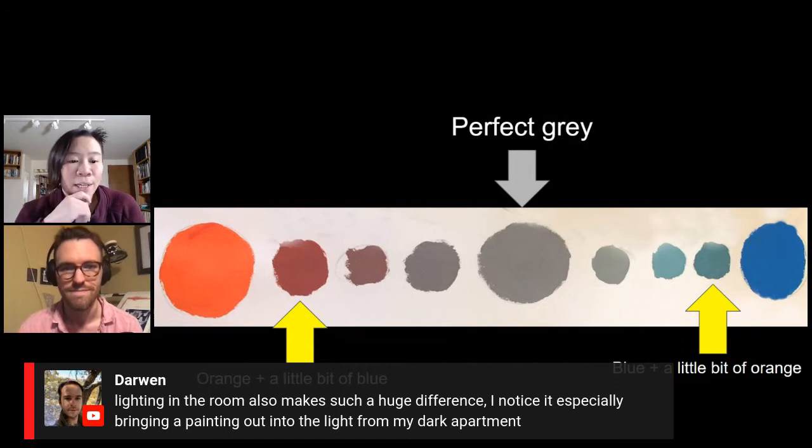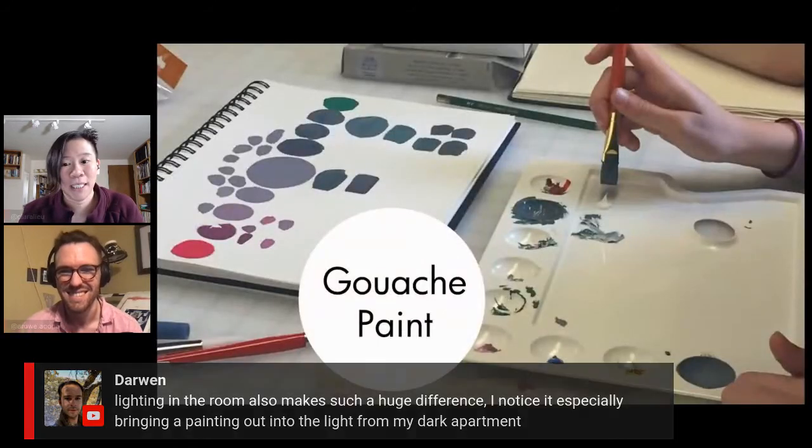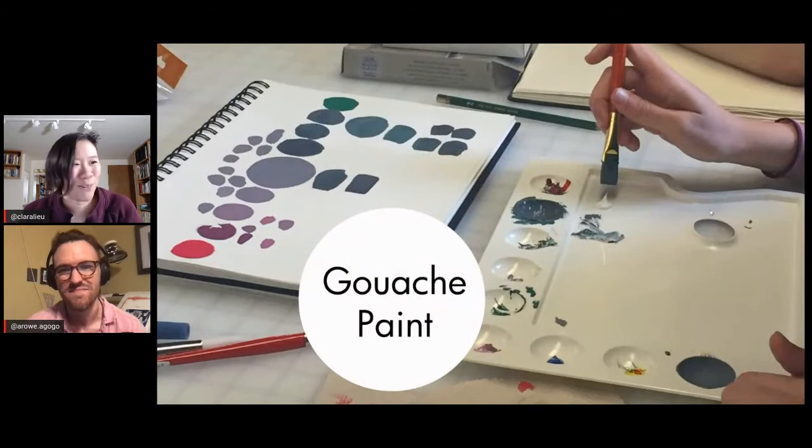Darwin is saying lighting in the room makes such a huge difference — especially bringing a painting out into the light from a dark apartment. We'll definitely have a stream that talks about lighting and color because that's a whole other can of worms.